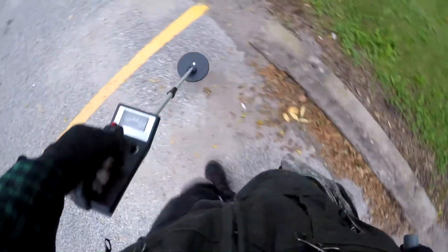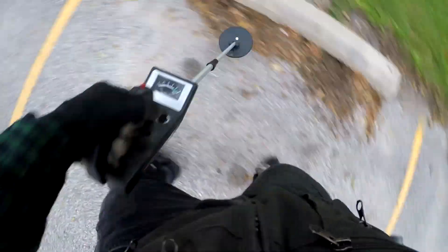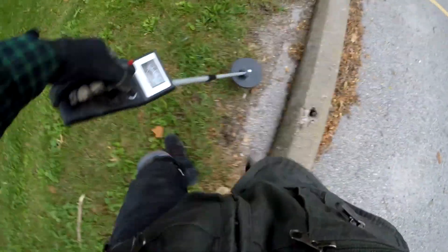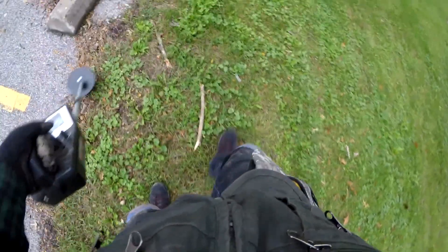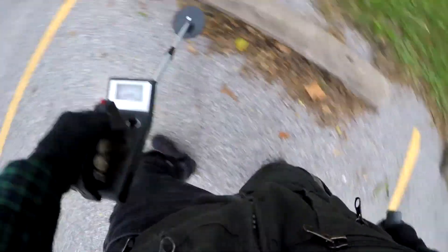I'm beginning to think some other people with metal detectors have been in this park. Ordinarily, near the playground by the side of the parking lot, I can almost always find at least three Lincoln cents at the bottom of every slide — but either these kids have velcro pockets or somebody got my Lincolns again.